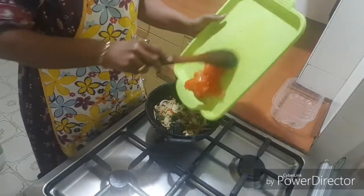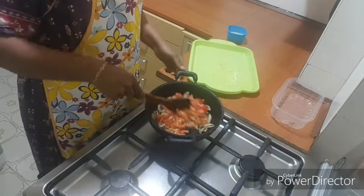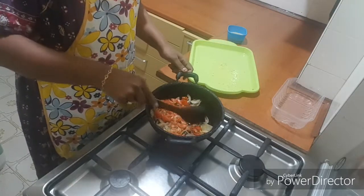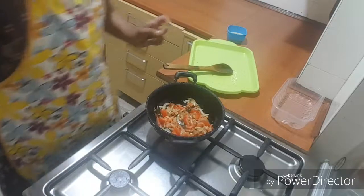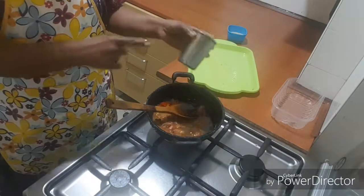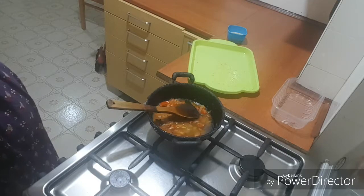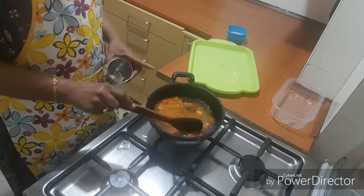Now we are going to get a tomato. To put the tomato, we'll put a tomato in a pot. Cut the tomato water. Let's get a glass of water. Now I will put a glass of water, and check.